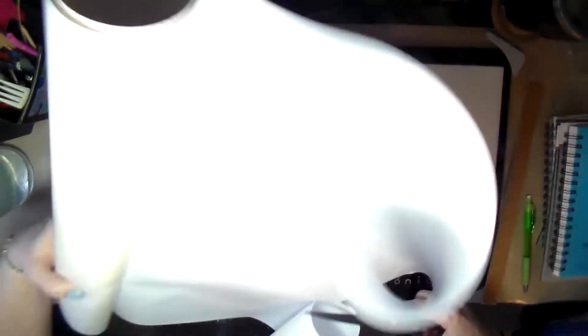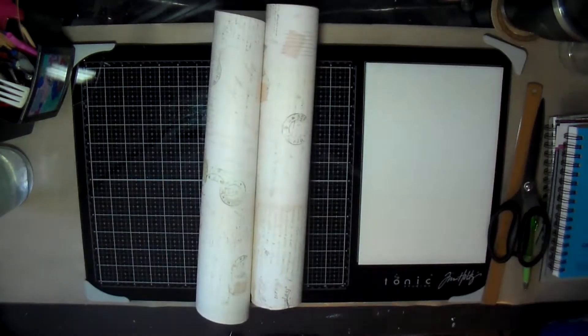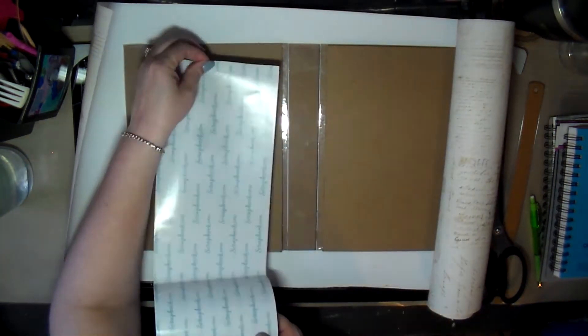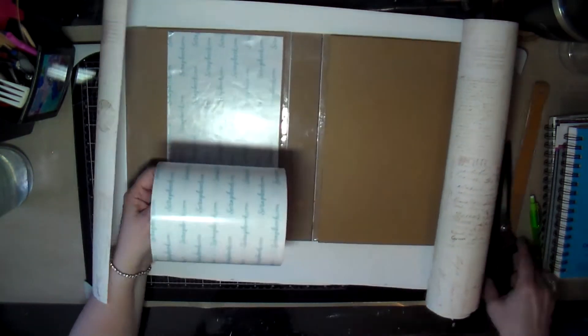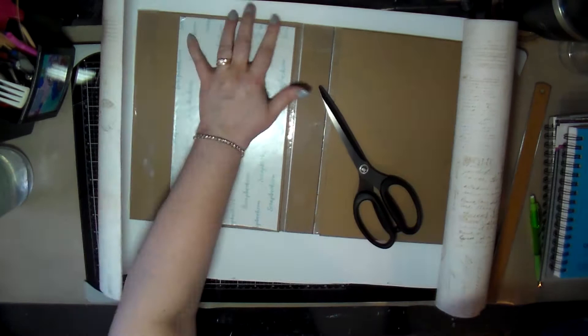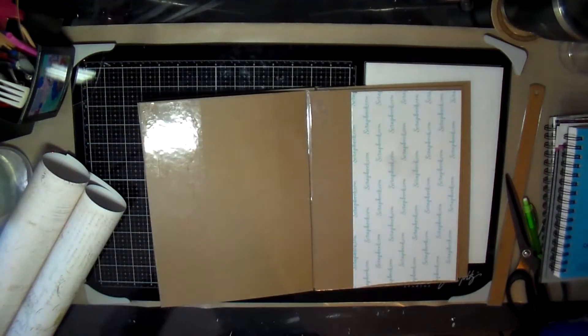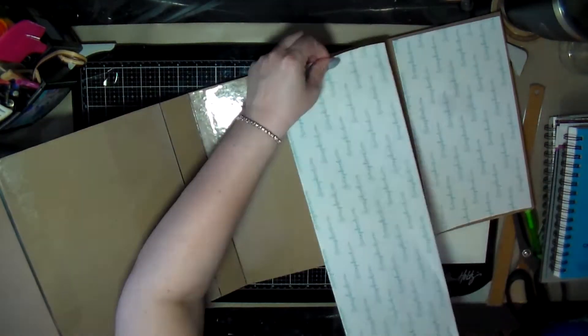I left this in to show you how I did it, but actually I ended up having to do this twice — this particular attempt got messed up. When I redid it, I did it off camera on another table where I have more area to work, because the limited space on this desk caused some major issues.